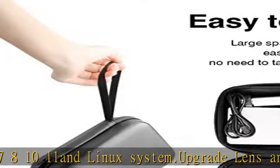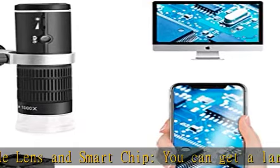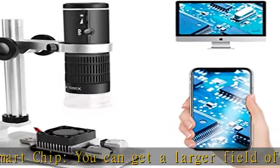High-quality design with 8 adjustable LEDs that can work even in dark places. Soft brightness that will not cause flare or interfere with imaging.